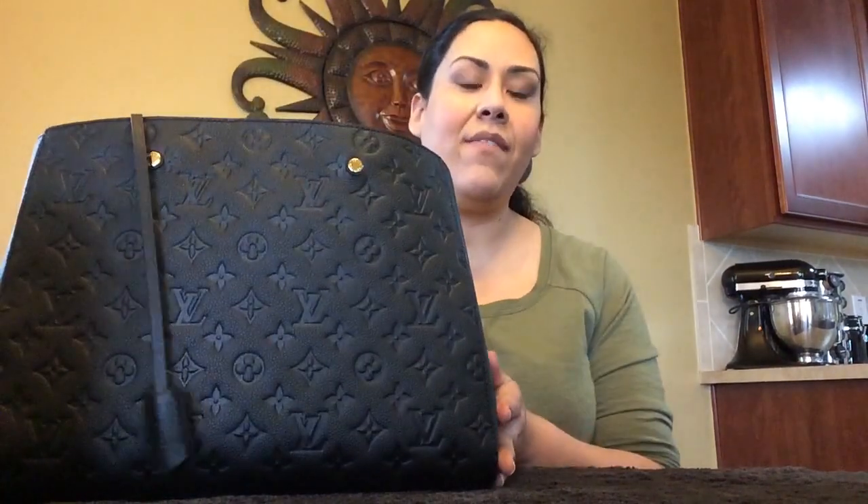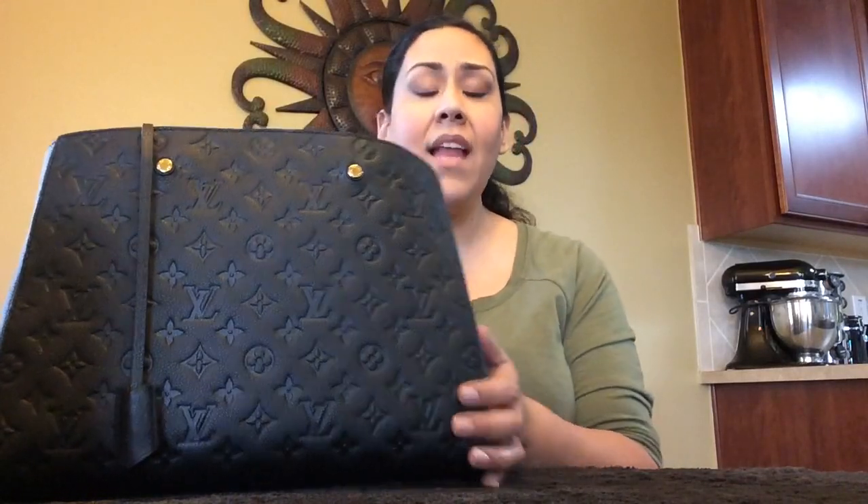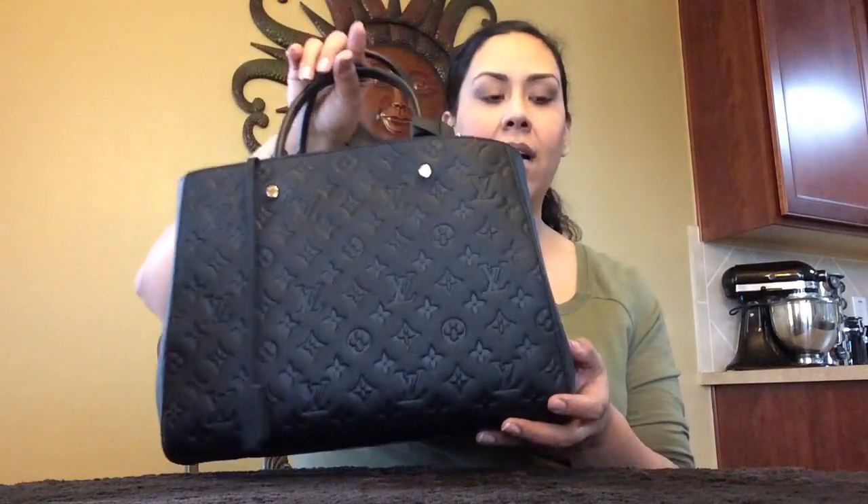I'm not going to compare the interior of the handbag on the Montaigne versus the Speedy because it's not comparable. There are so many compartments in the Montaigne GM versus the Speedys — the Speedys only have one compartment on the interior and a D-ring. The Montaigne has so many compartments, so it just doesn't compare. I will be comparing the exterior of the handbags, which is what everyone mainly wants to know.